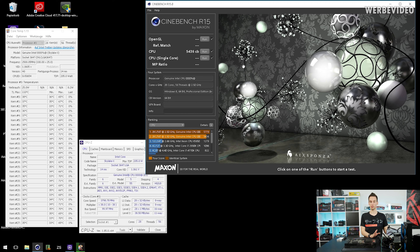The stock Cinebench score is about 5400–5500 points, which is absolutely impressive — you cannot argue with the multi-threading performance of this platform. Power consumption at stock is about 220–230 watts. I'm cooling it with a 240mm radiator with two Corsair fans running at 100%, which is comparable to a 360mm radiator at low fan speed, along with a DDC pump at near maximum speed.